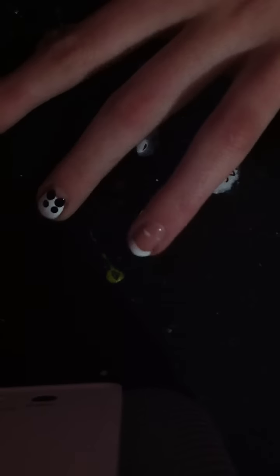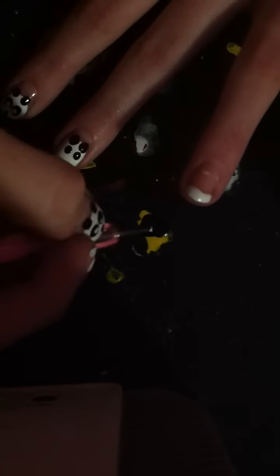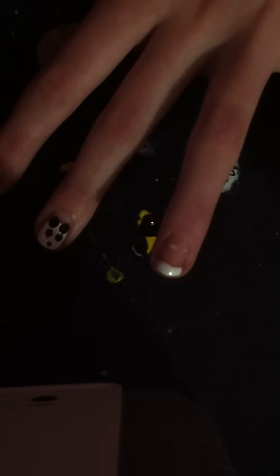While we're waiting for that to dry, you can take your nail dotter and get your white out. Then get your nail dotter and put a black dot for the nose, just like that.